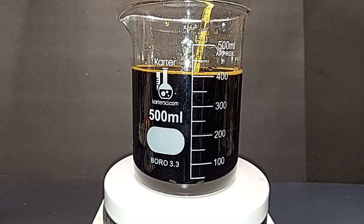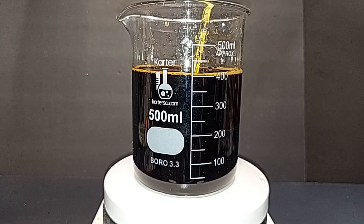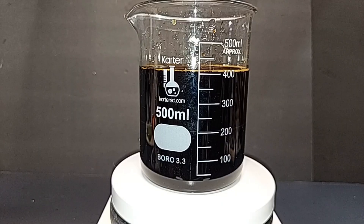Here's our ferric chloride solution. The temperature only got up to about 36°C and is already coming down — no problem with the temperature at all. I'll let it mix for another 10–15 minutes. A majority of this I'll try to crystallize into solid ferric chloride; I'll let it mix for about 10 minutes, then turn off the stirrer.